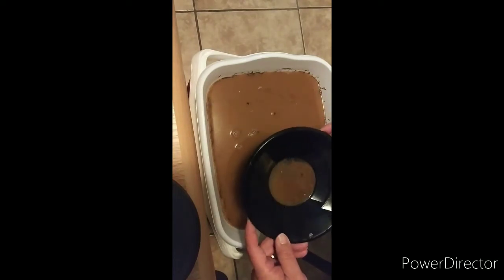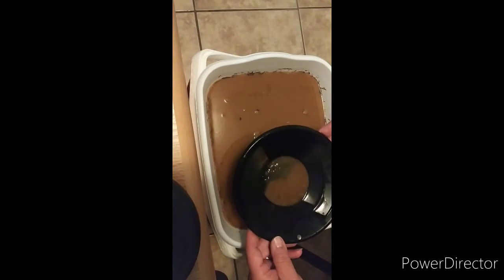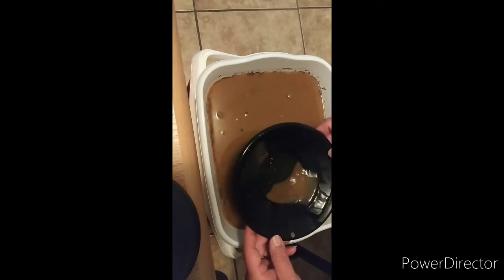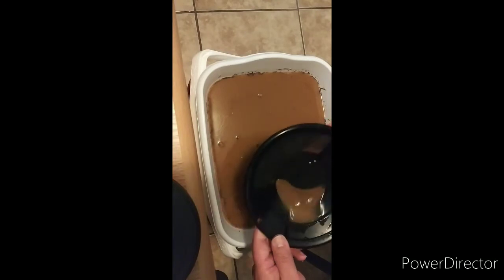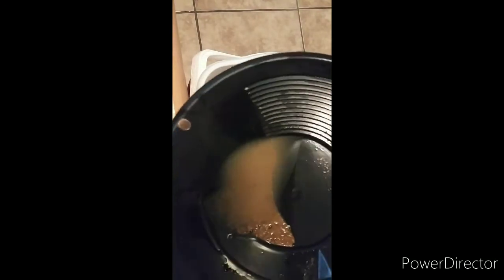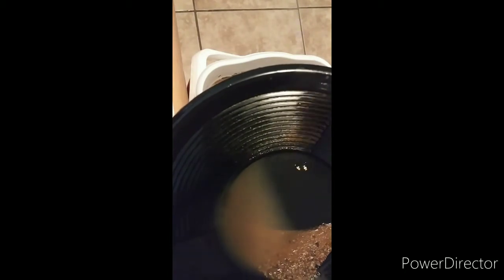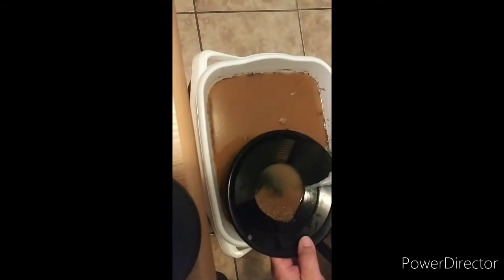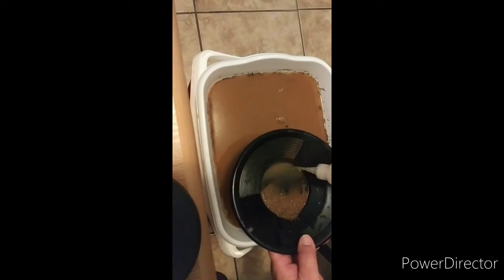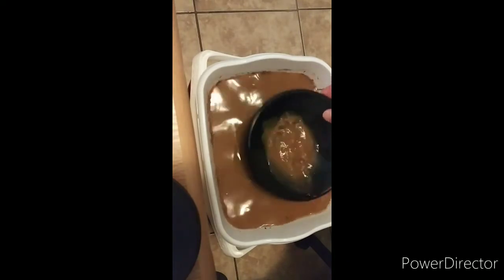Oh yeah, I see those nice pieces. There they are. You can see some nice pieces right there — two nice little flakes. So I know there's more in here. We're just working on it, taking our time. Let's run this through one more time and check it out. If I miss something, it's in the catcher pan and I'll just redo it.